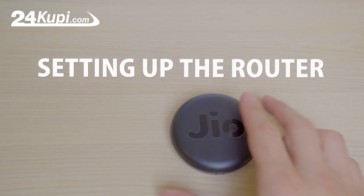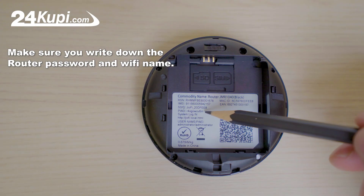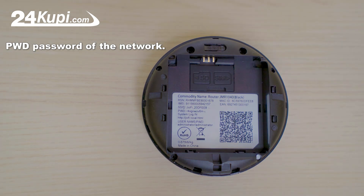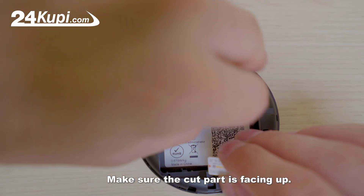Setting up the router. Open the router case from the back and remove the battery. Make sure you write down the router password and Wi-Fi name — SSID is the name of the network and PW is the password of the network. Insert the nano SIM card on the right side.